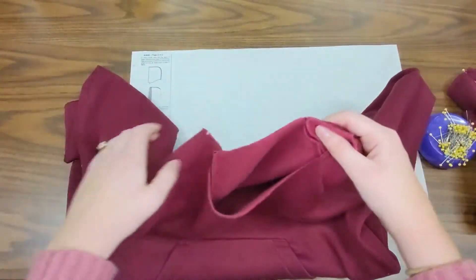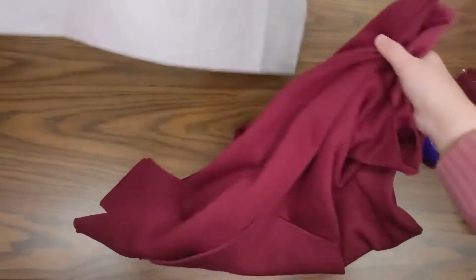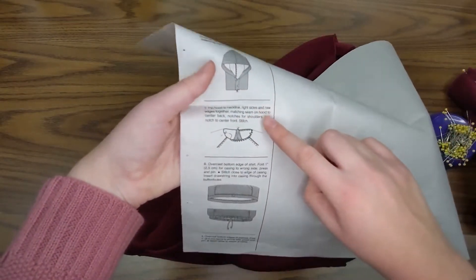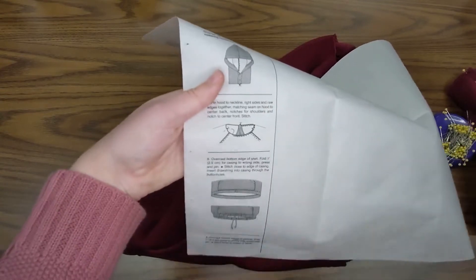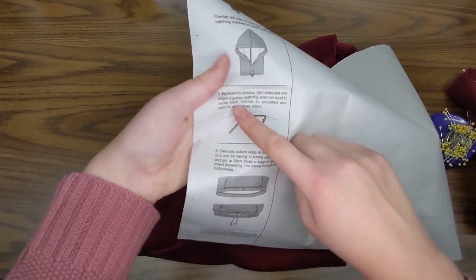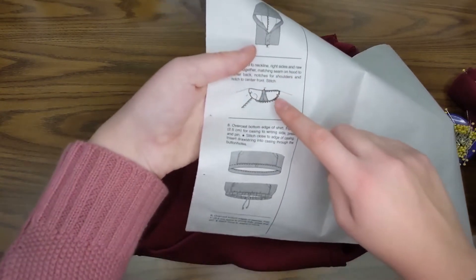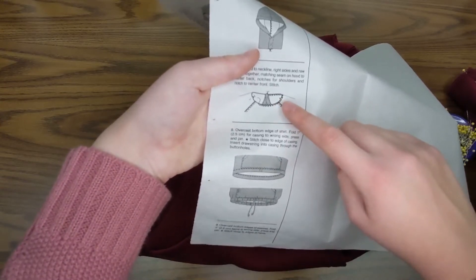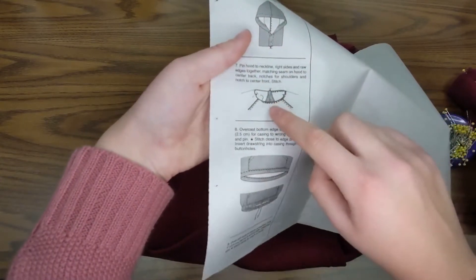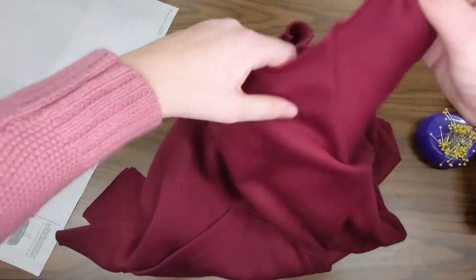I have to prepare a couple things on my hoodie at the neckline. Looking back at our pattern guide sheet, it told us to pin the hood to the neckline right sides and raw side edges together. We're going to put right sides together and match up at the raw edges. We need to match the seam on the hood to center back, and there are notches for the shoulders and a notch at the center front. So I need to find my center front and center back.